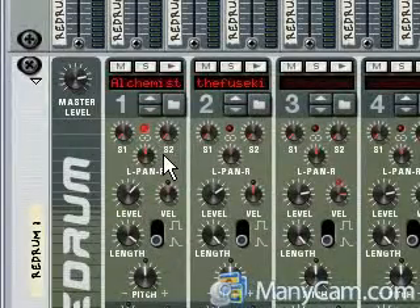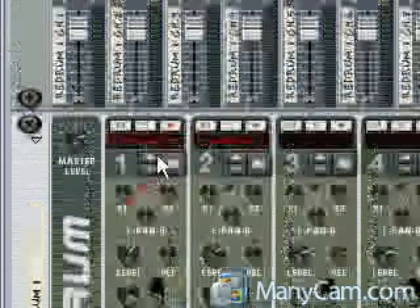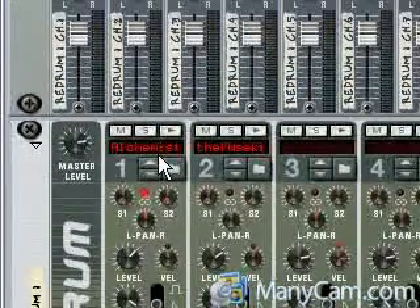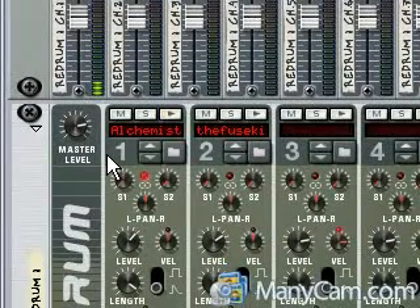Real quick on how to trigger more than one sound using only one key. I've got two kicks loaded up — an Alchemist kick and a Kanai kick. The Alchemist one has no bottom to it, and the Kanai kick is really punchy. So basically, here's how to trigger both of them at the same time.